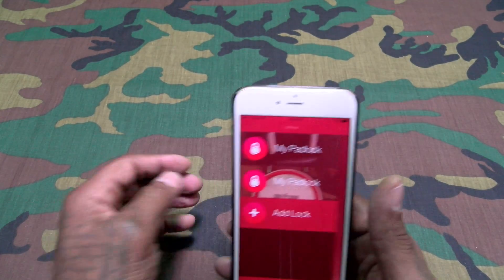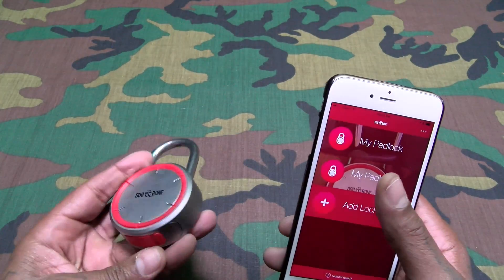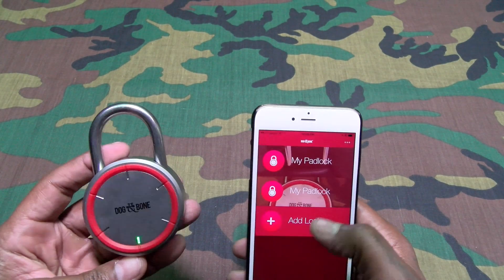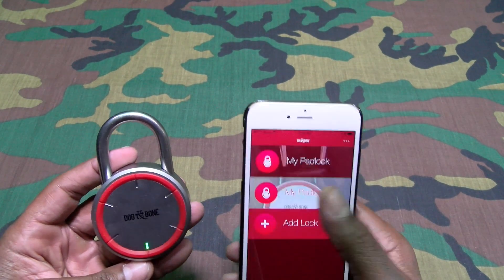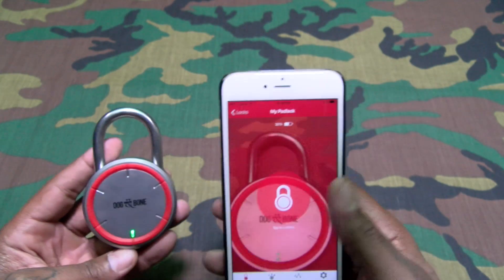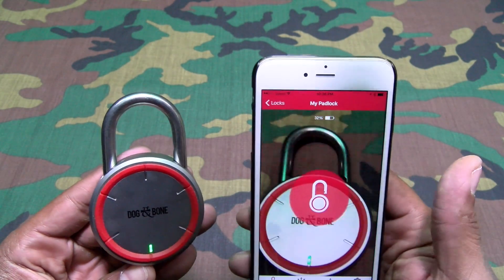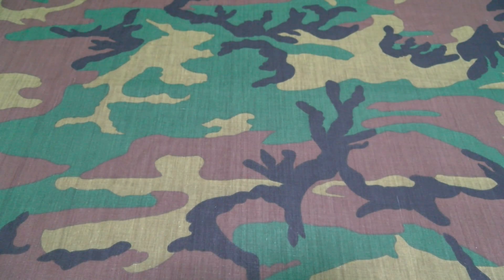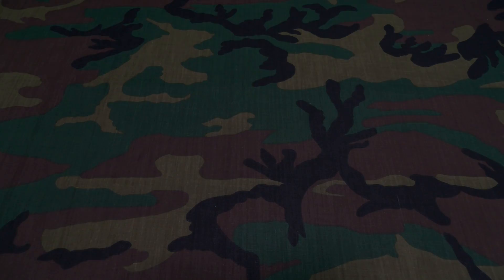One more quick demo of the full-size lock: it's in sleep mode, so I press the button to wake it up, open the app, hit my padlock — it shows me the battery percentage, everything's ready to go — then hit that button and it opens just like that. This is so dope. Don't forget to check out the Flossy Carter store at flossycarterstore.com and get yourself a badass shirt. We out.